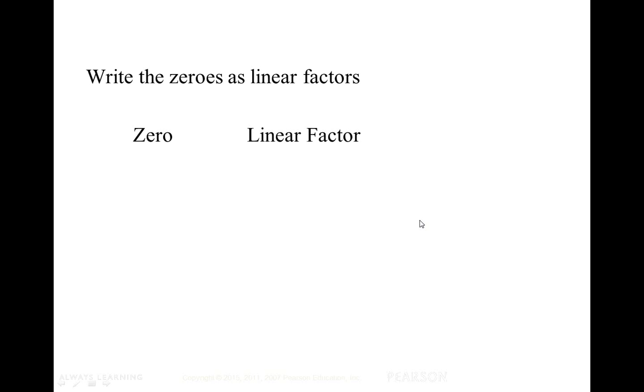First we'll take the zeros and write them as linear factors. We'll take the zero negative three and write it as the linear factor x plus three. This is derived because if we take x plus three and set it equal to zero, we subtract three from both sides and get a zero of negative three.